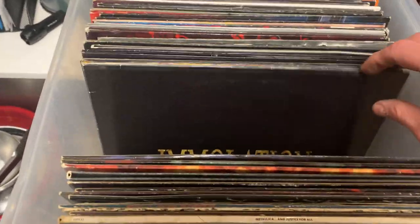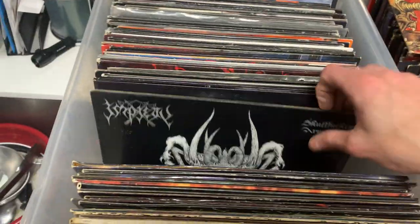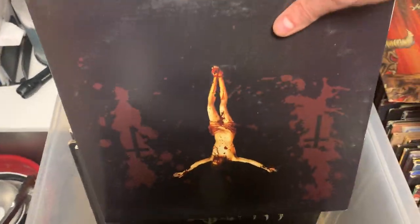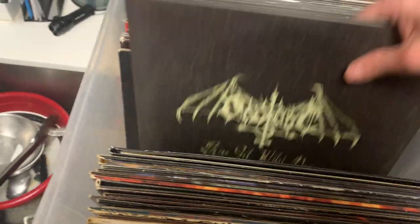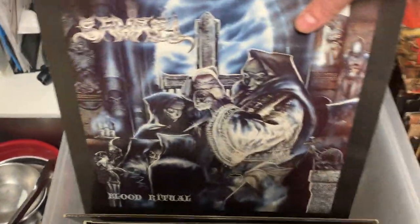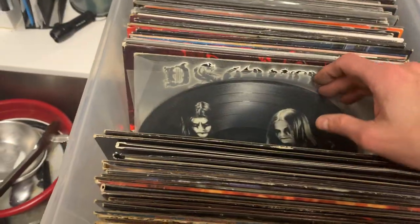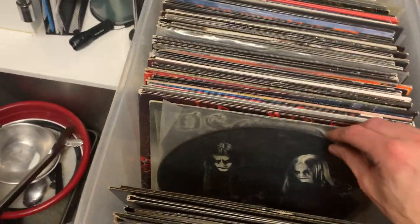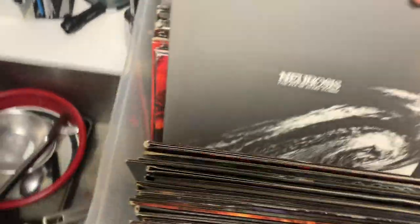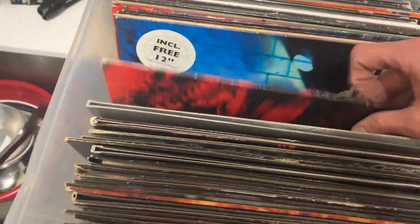Immolation. Immolation, Failure of the Gods, I think it's from 1999. And Piety. This is Profancier, how do you pronounce that? Got some Immortal, more picture discs, pretty sure those are worth something too. Neurosis — heroin metal, more Neurosis, got a bunch of it.